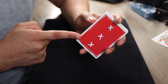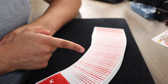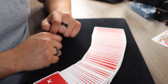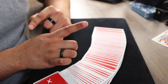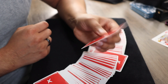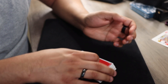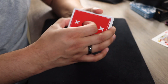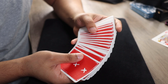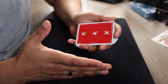Now I'm going to tell the spectator to select any card from the center of the deck. The center is very important, because they're going to select a card that has not been reversed. So as they're doing this, I'm going to turn my back around or close my eyes, and they select the card — let's just say this one. This is the Three of Spades. I tell them to take the card, put it right on top, square up the deck, and give it as many cuts as they'd like — let's just say two.